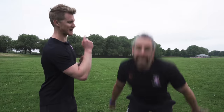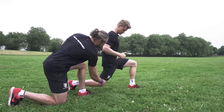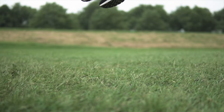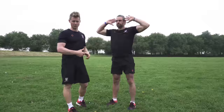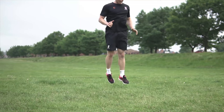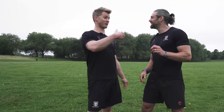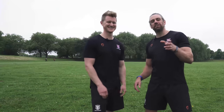Welcome back to the School of Calisthenics. Today we're talking about jumping! We're going to specifically look at plyometrics, which is a fancy word we'll get into that basically means jumping.